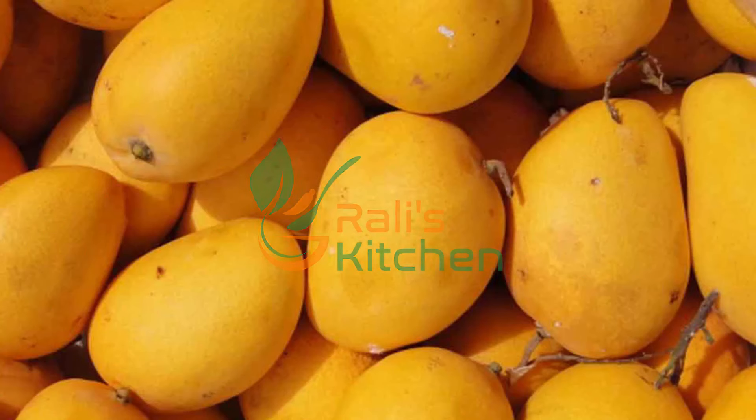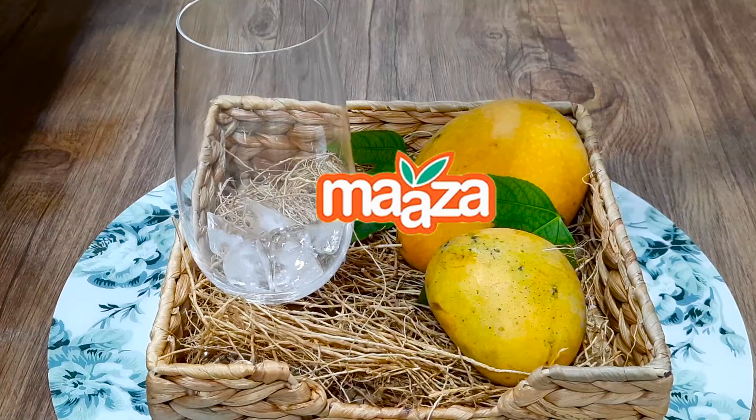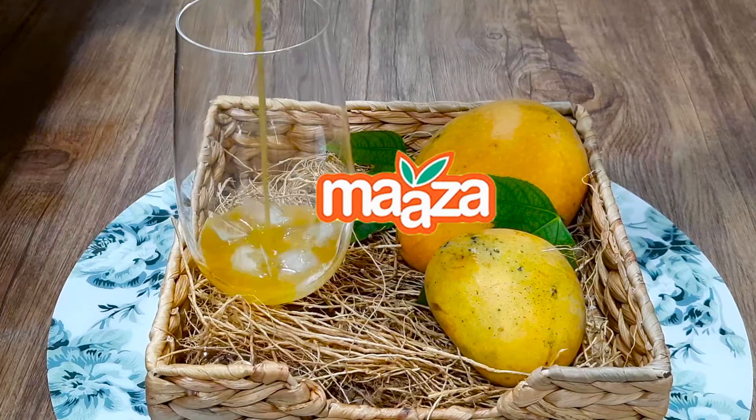Hello friends, welcome to my channel Raleigh's Kitchen. Today, we are going to make a mazza drink in my house.